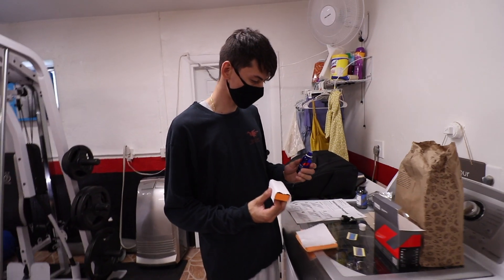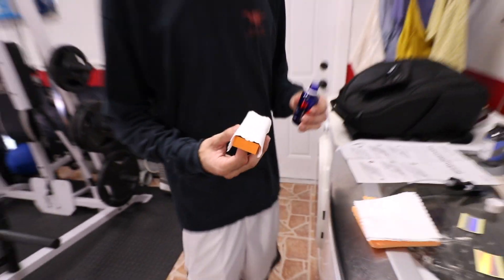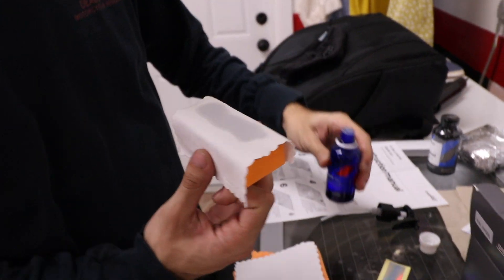The instructions say to wear a mask — you don't want to be sniffing this stuff. Now that we have the suede on the applicator, you're pretty much going to draw one or two lines across here. Cover it because you don't want it to dry up, so we're always going to keep this covered.